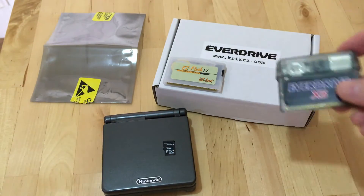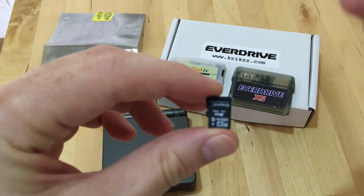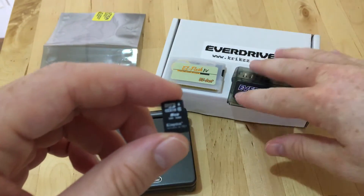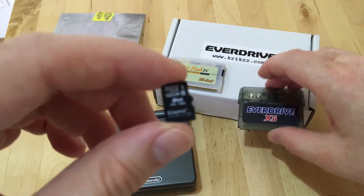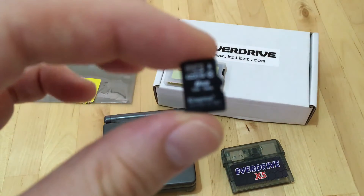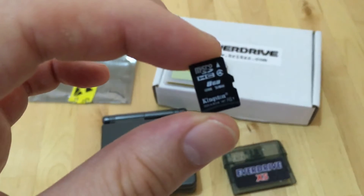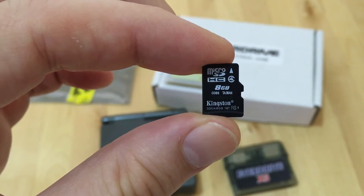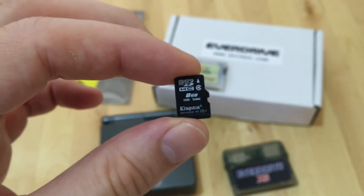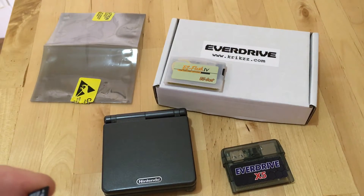The other thing being discussed quite a bit at the moment is the treatment of microSD cards, because quite a lot seem to be having issues working in the Game Boy Advance EverDrive cartridge by Krikzz. Broadly, the one I'm using at the moment is a Class 4 8 gig, and that's working flawlessly.